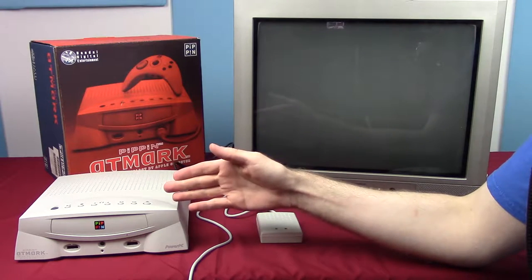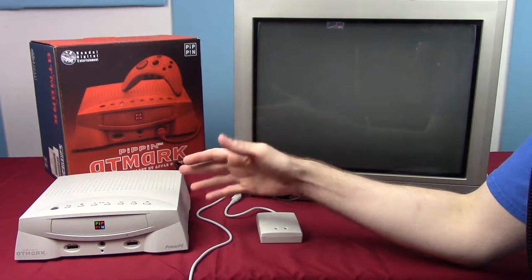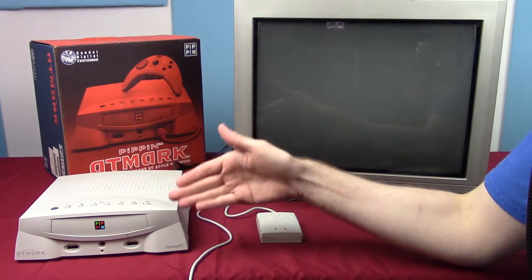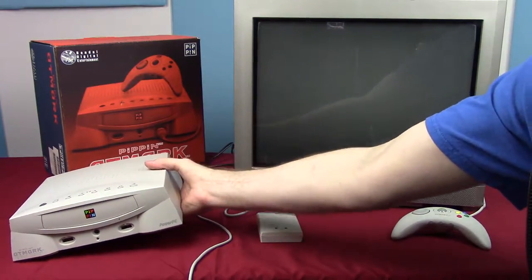Apple's Pippin platform didn't really succeed and kind of only exists on the Pippin at Mark and at World, so just calling it the Pippin console works. Let's take a look at this thing.